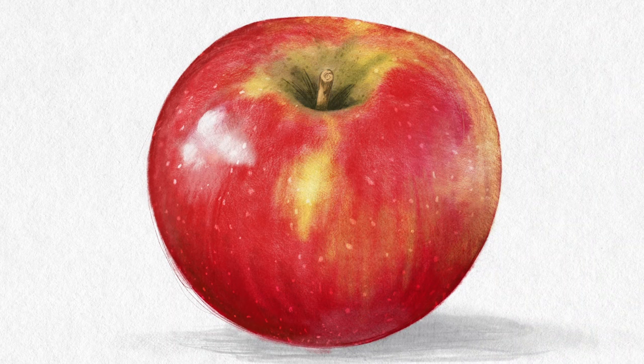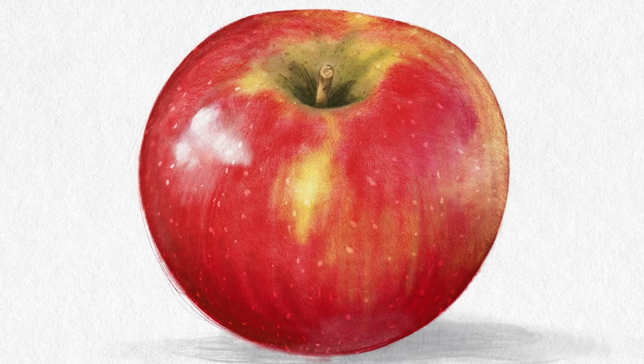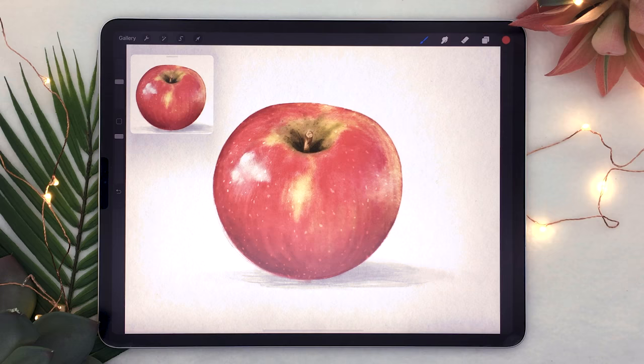Hello wonderful people, it is Genevieve and in this video we are going to draw an apple in Procreate. Open up the app, create a new canvas, and let's start drawing.